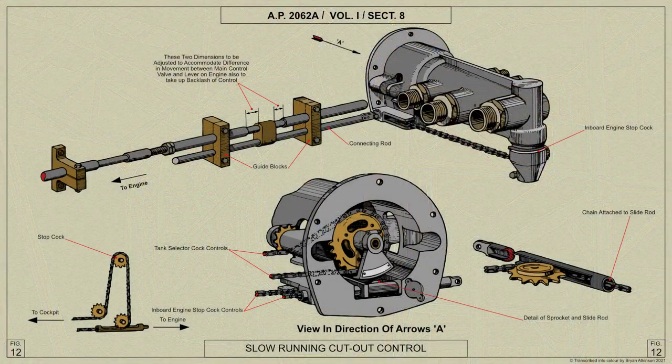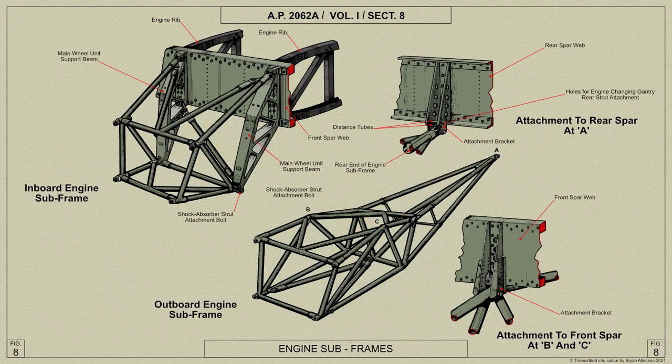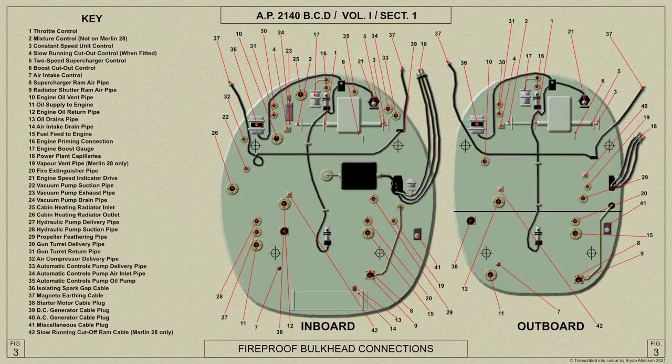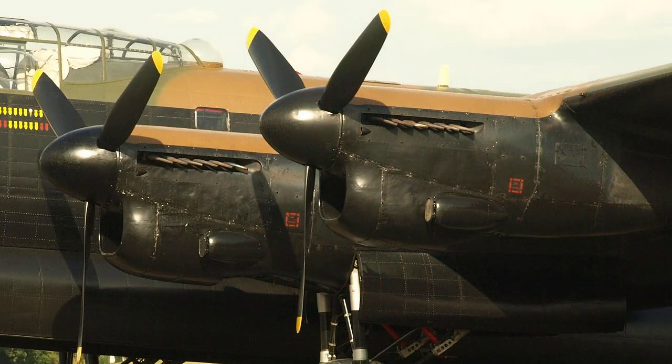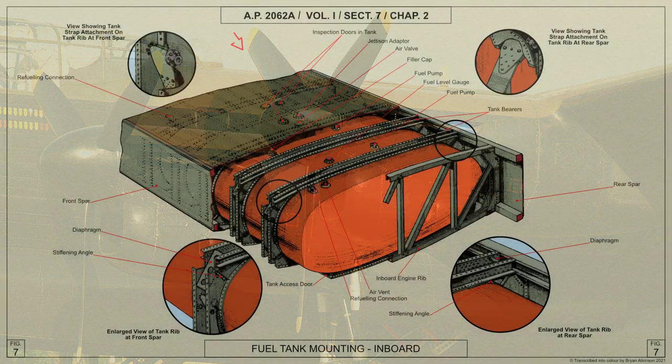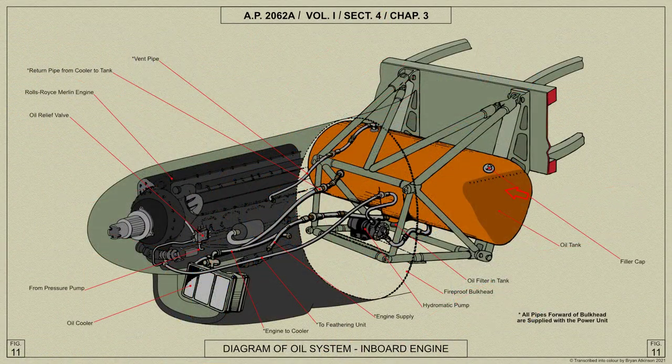The Merlin 28 or 38 engines have electro-pneumatically operated slow running cutout controls and do not have the cylinder heads integral with the cylinder blocks. A subframe of tubular construction attached to the main plane front spar supports the engine mounting frame and fireproof bulkhead in each engine nacelle. The cowling and fairings are made up of quickly detachable panels. The fuel tanks are mounted in the main plane and the oil tanks in the engine subframe.